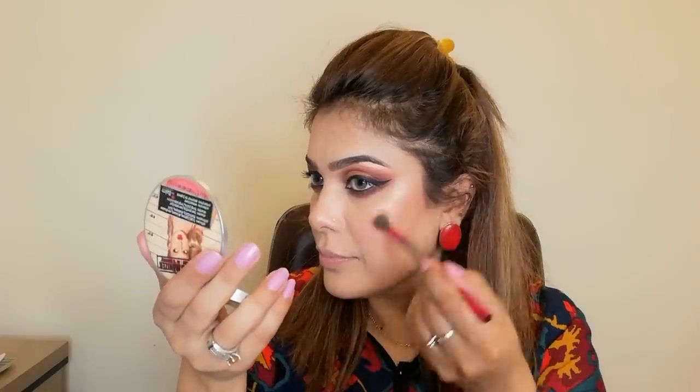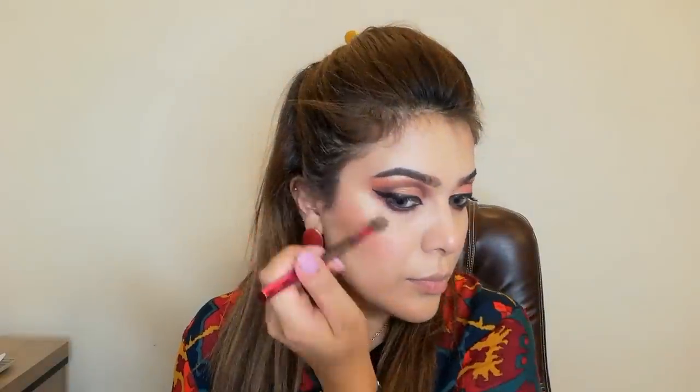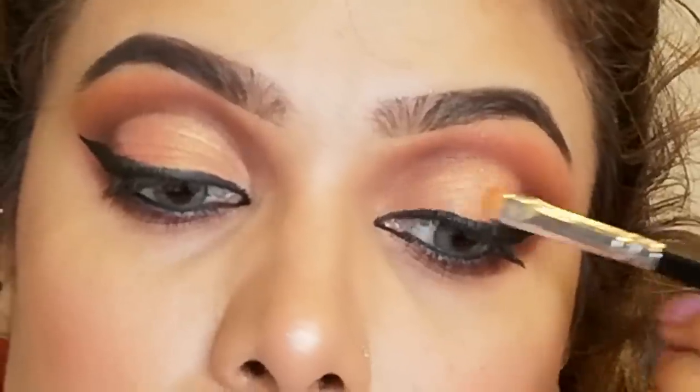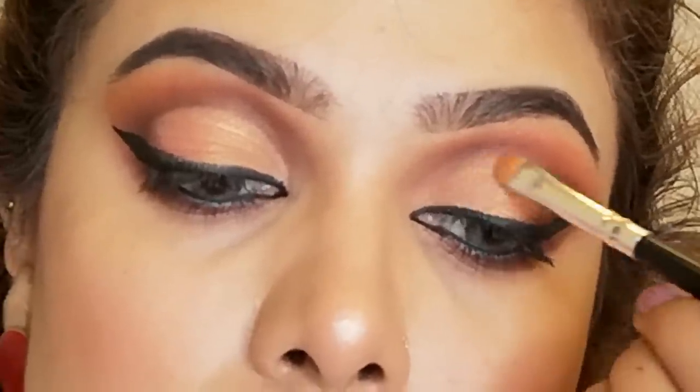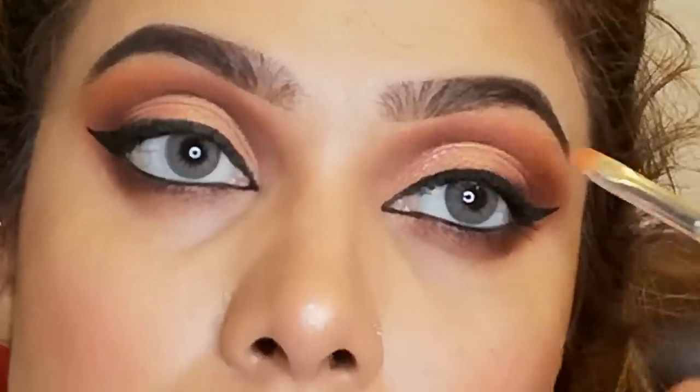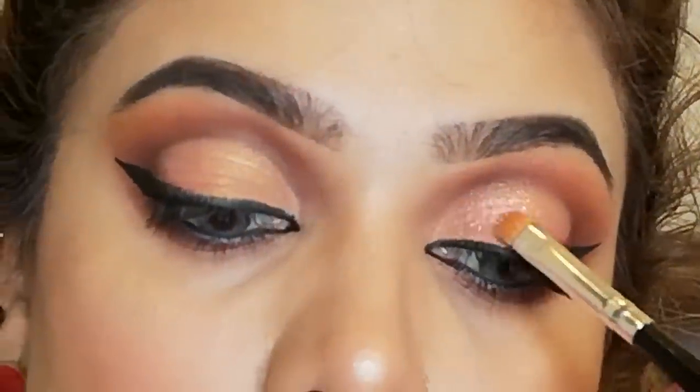It is my favorite time — glow time! I am using the Balm Meluminizer. This is a very beautiful, subtle highlighter. I will apply it on the cheeks, high bones, nose, and chin. Now I will add glitter using NYX Glitter Glue. I will first apply the glitter glue on my eyelid so that the glitter doesn't move. That is the best way — apply NYX Glitter Glue or any glue.